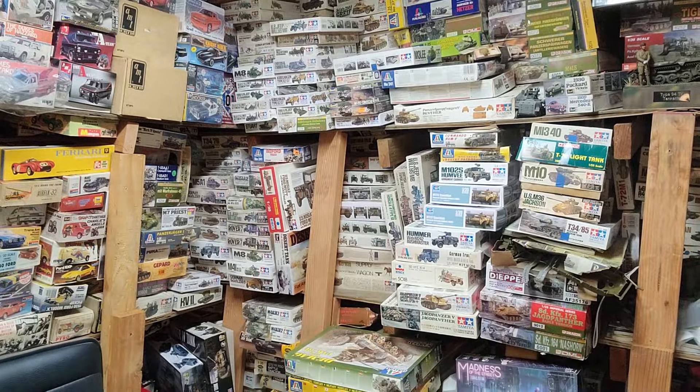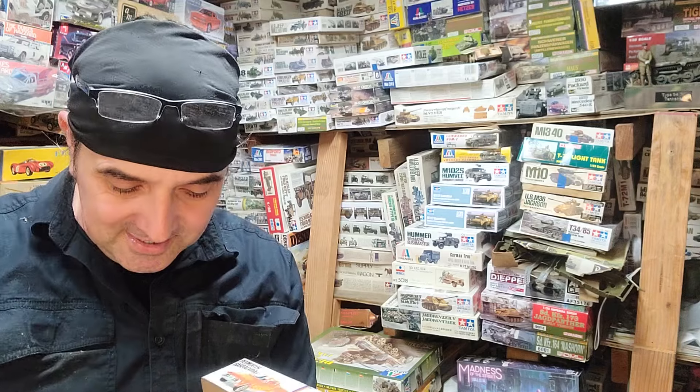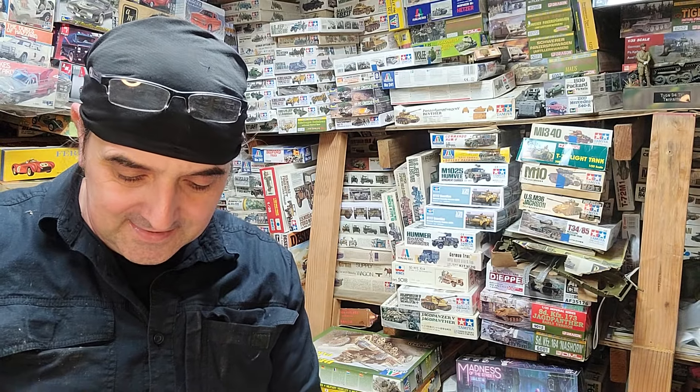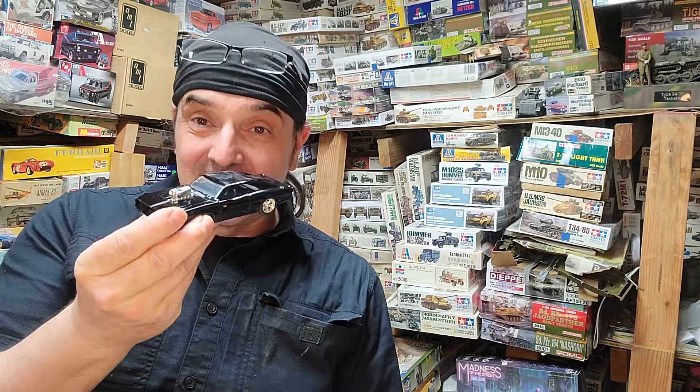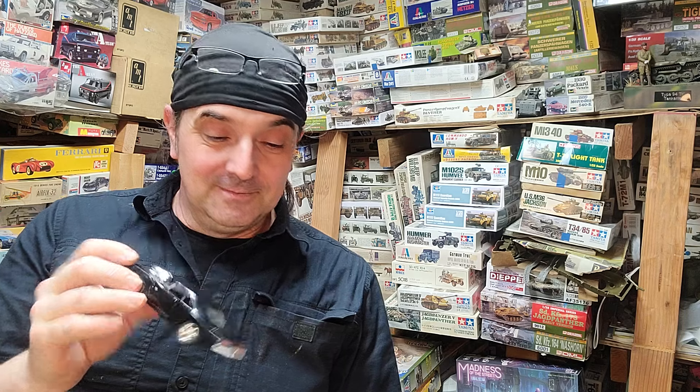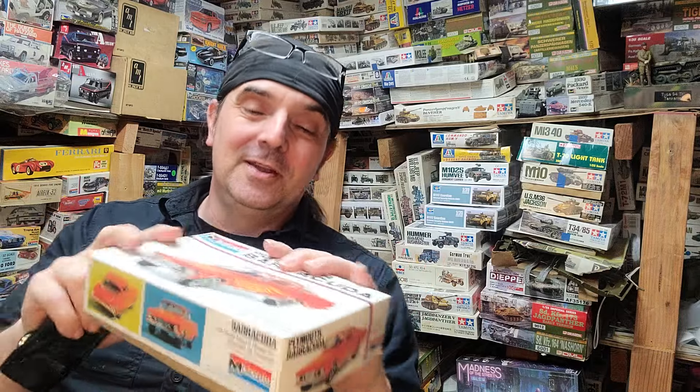I do like the 1/32nd scale kits — I think they're just the right size. I know the 1/24th and 1/25th scale ones are good, bigger kits, but I think 1/32nd is an overlooked scale. They were real big in the 70s and 80s but not really today. I know Atlantis does a few reissues and I've picked up some.